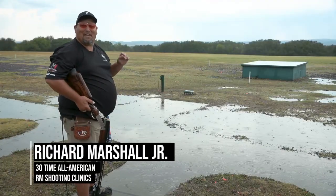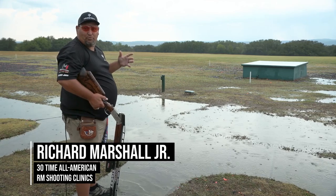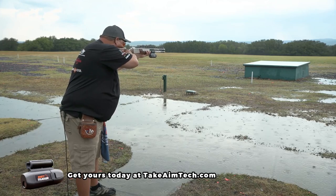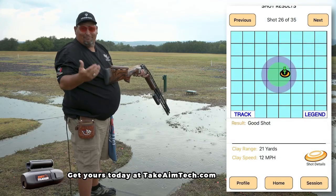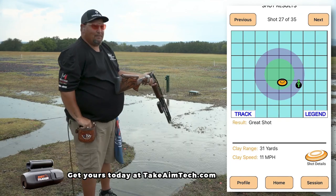Now on this shot, I'll attempt to miss the first bird and show you what most shooters do. Good shot — it was only a good shot, it wasn't a great shot. Shot two, great shot.